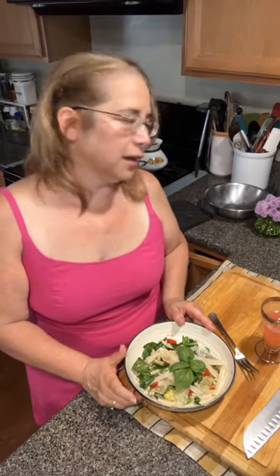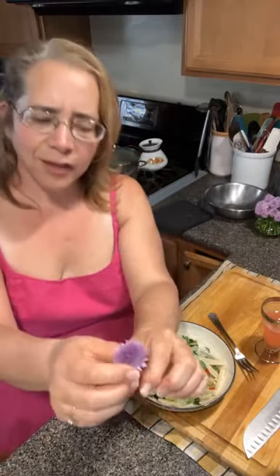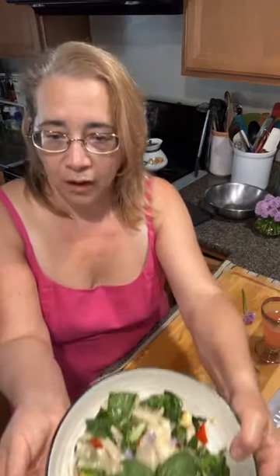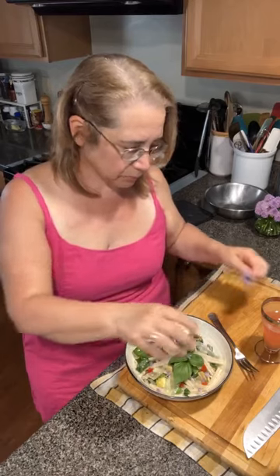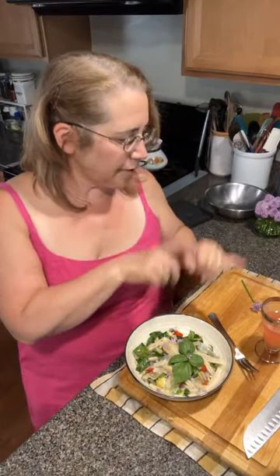I almost forgot my chive blossoms! I'm going to throw some chive blossoms on here just for fun. All right — rhubarb gin fizz, spicy spinach and basil pasta with pepadews and artichoke hearts — easy peasy, throw it all together, sit down to eat in a half hour. Not bad! I hope I see you guys at the stand.